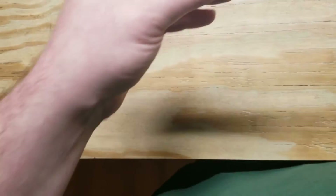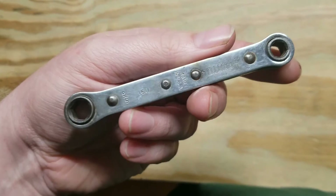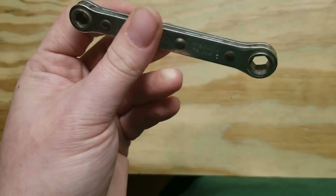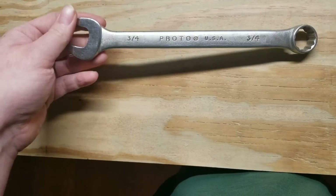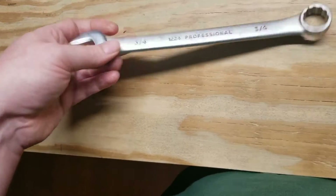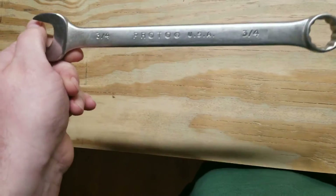Then a couple Proto things. This is an old ratchet wrench, half inch five sixteenths — still works. Then probably my favorite thing: a nice three quarter Proto. This one had the least amount of rust of any of it. It's actually fairly easy to clean up.